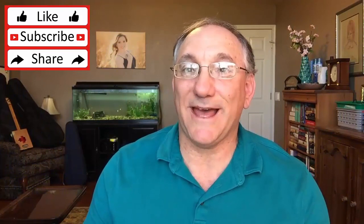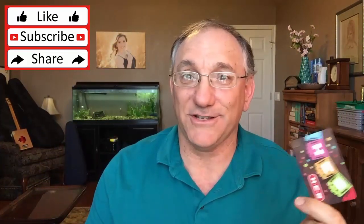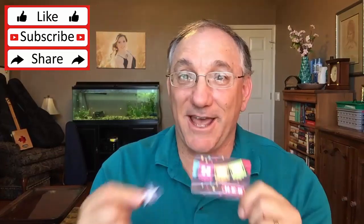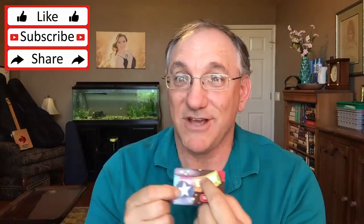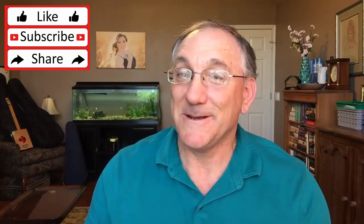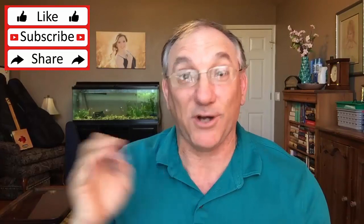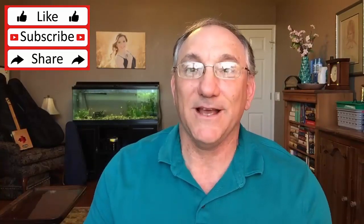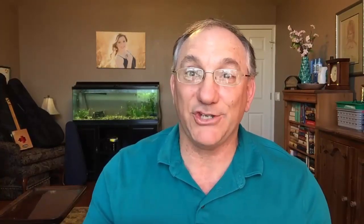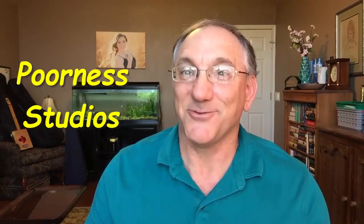I hope this video has shown you that making picks from gift cards or credit cards is really very simple. You lay them on, trace them out, cut them out, and smooth the edges. If you'd like to win some of these picks as part of our bigger giveaway, stay tuned for more videos on my channel and also on Pornis Studios — I'll leave a link. Thanks for watching.